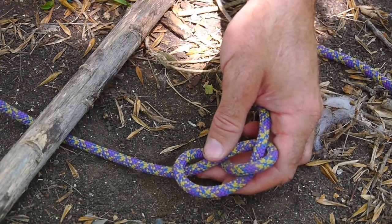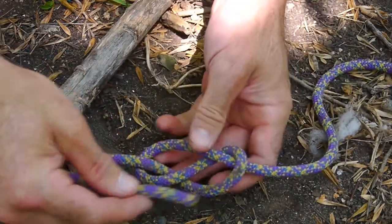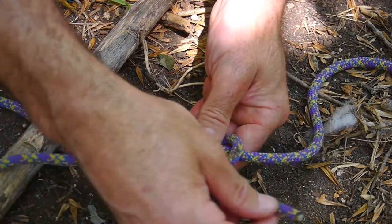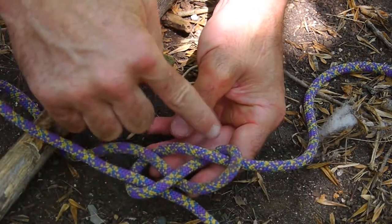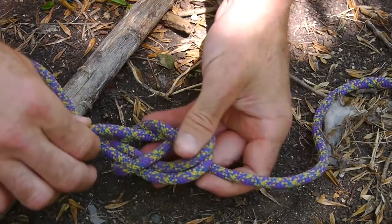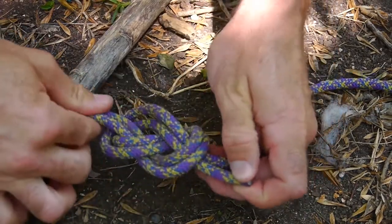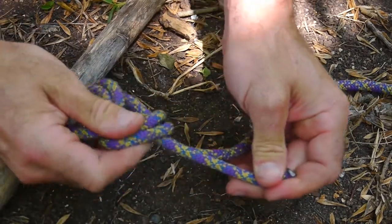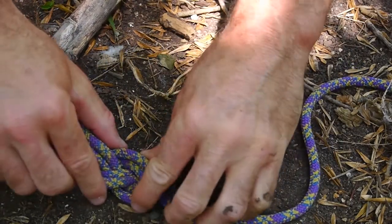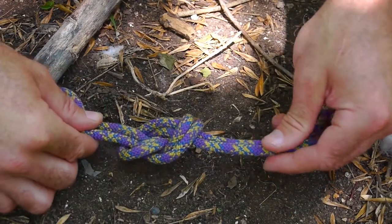I tie into the loop — the gear loop — and then I just retrace this path. I'm going to flip this over so I can retrace it from this side, following the exact path of the first figure eight. It goes under this one, over this, and under here — then back through the top side. The same thing applies: give yourself a couple of inches, cinch it up so it lays down nicely, and make sure you've got four or five inches left.